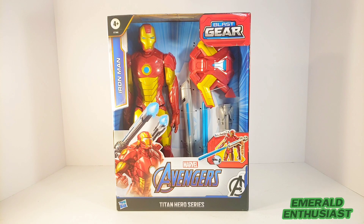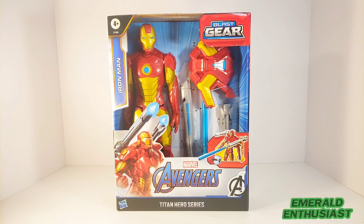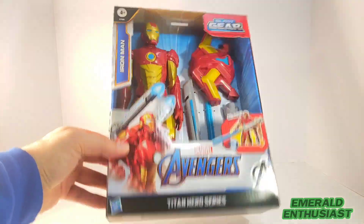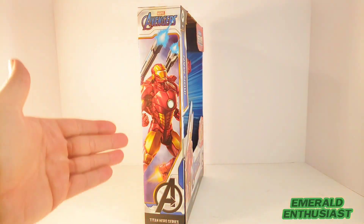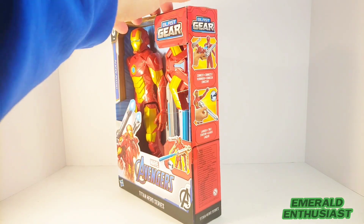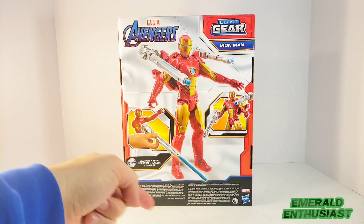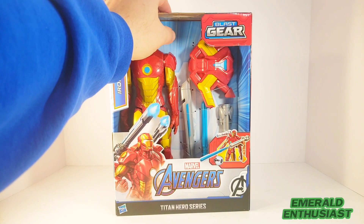I recently found this figure in an outlet store and thought it would make for an interesting review. On the top of the package it says Avengers and Blast Gear, on the bottom we get some product information, on the side there's nice artwork of Iron Man, on the opposite side a diagram of the Blast Gear accessory, and on the back a full body product shot along with two additional diagrams of how to use the Blast Gear accessory.